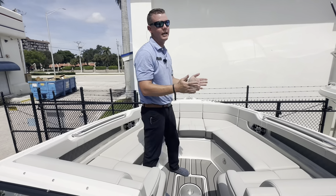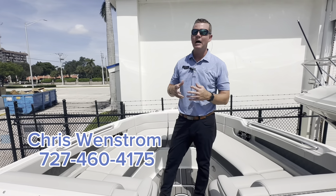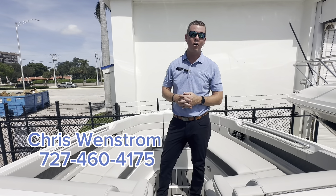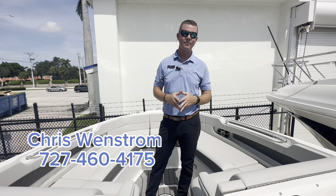Please come by and take a look at this 31 SLX. This is one of the last 2023 models that we have available. My name is Chris Wenstrom — feel free to call or text me on my cell at 727-460-4175. Thank you.